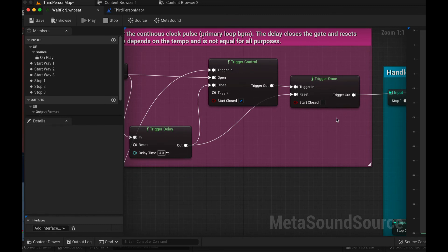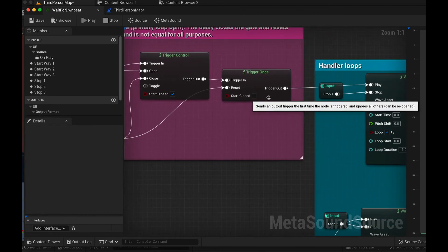And of course, reset the trigger once. So it's a trigger once, even though we trigger lots of stuff along with trigger once.